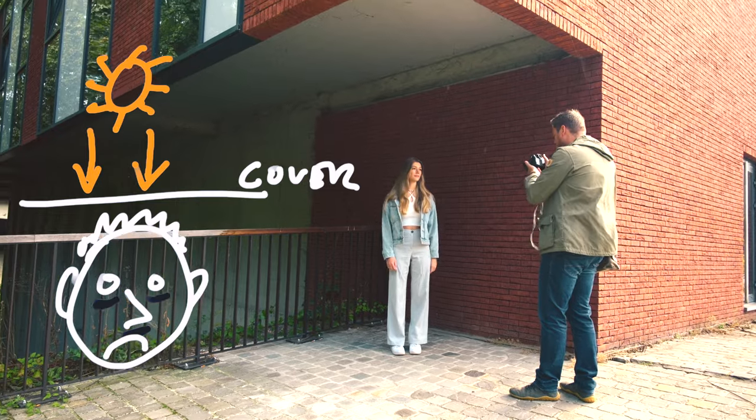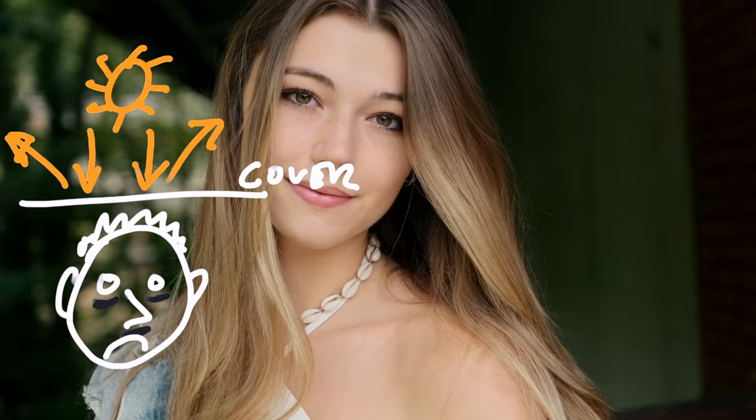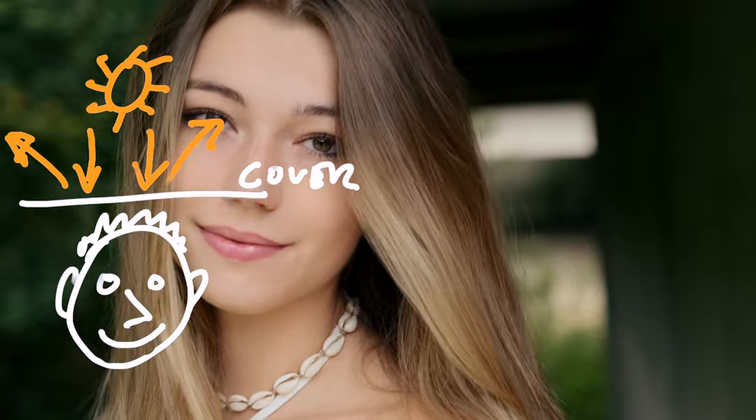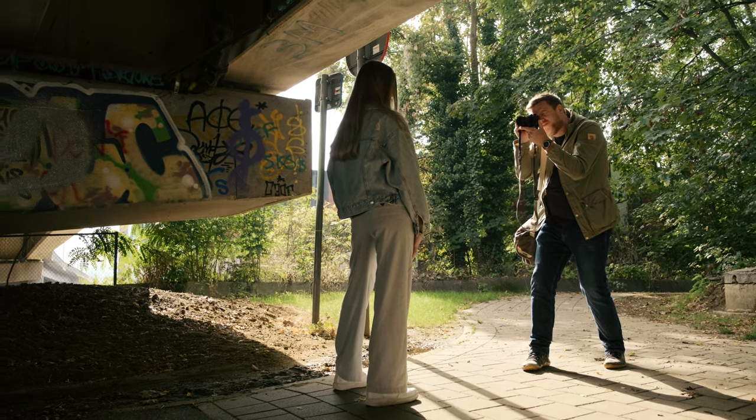Basically it comes down to finding anything that blocks the light from above — like a bridge, an awning, a garage, a carport, a tunnel. And then you can use the light that comes from below that cover, and that light is by definition soft and directional, which makes for great portrait light. By positioning yourself and your subject, you can go for the ultra flattering look of frontal light, or a more moody and contrast-driven side light that brings out more character.